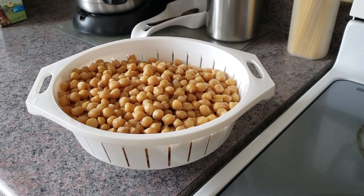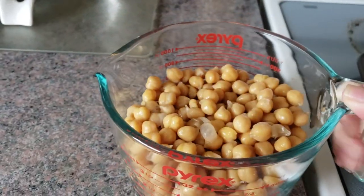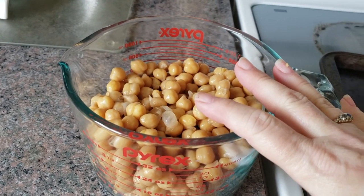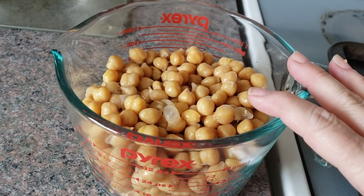Here I've got about three cups of chickpeas that I soaked and boiled yesterday, then drained this morning, so they've cooled sufficiently overnight.